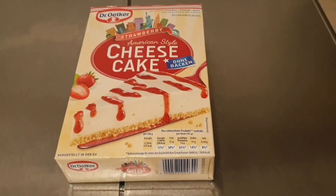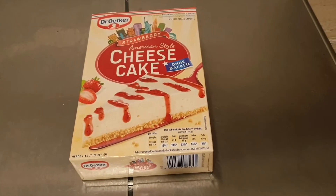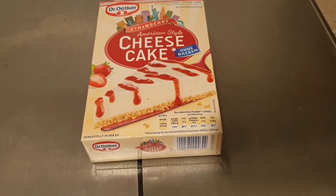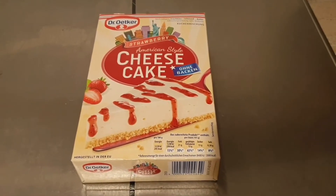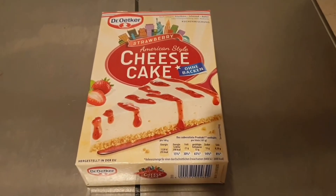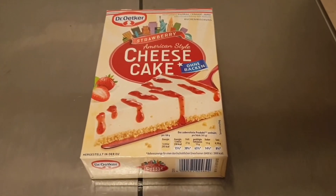Now I want to try this product from Dr. Oetker — American strawberry American-style cheesecake. This is the first time I'll try to make a cheesecake using this kit in a bag. Let's start!